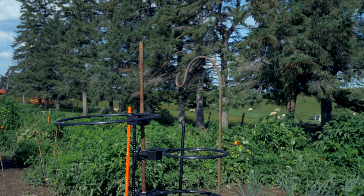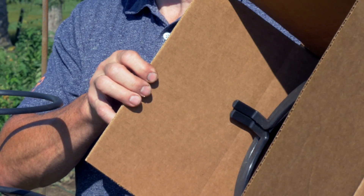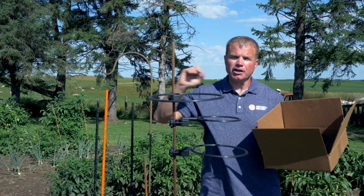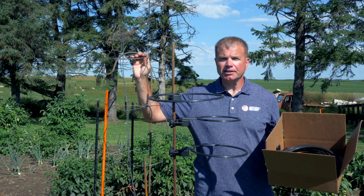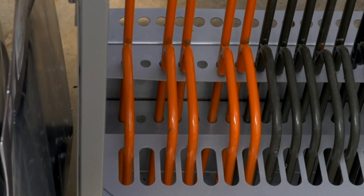You can store them in just a small area — all you need is a 12 by 12 inch box. You can throw it up on the shelf and you're good to go. Compared to a tomato cage, these things are big and clumsy, so you'd definitely rather have this versus that.